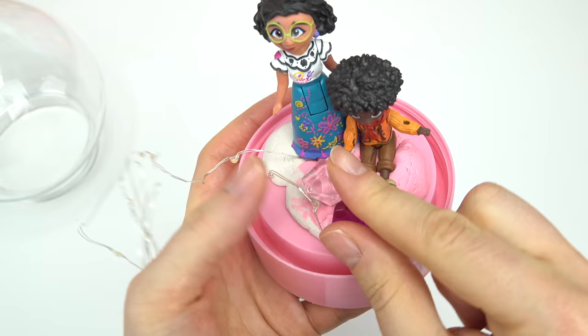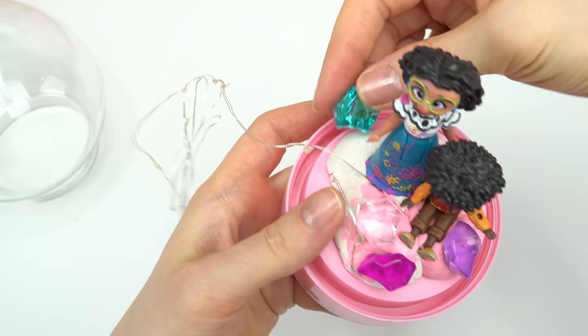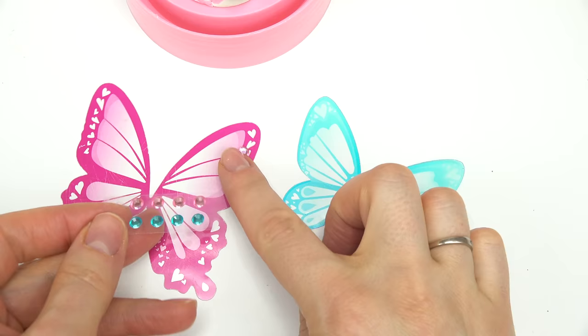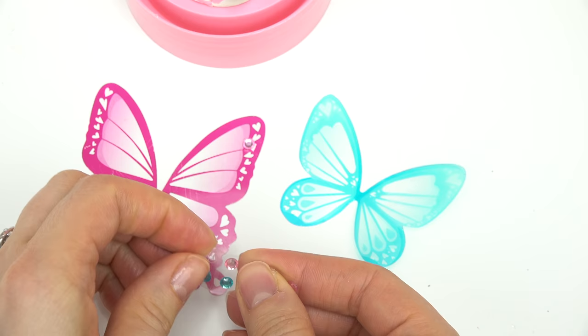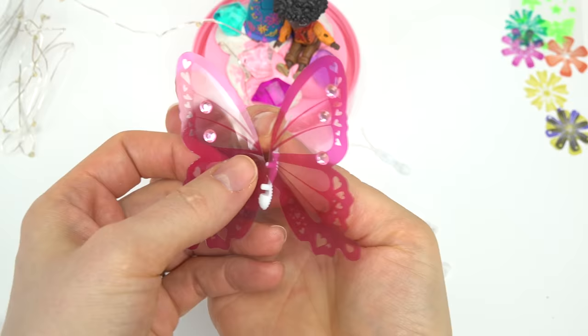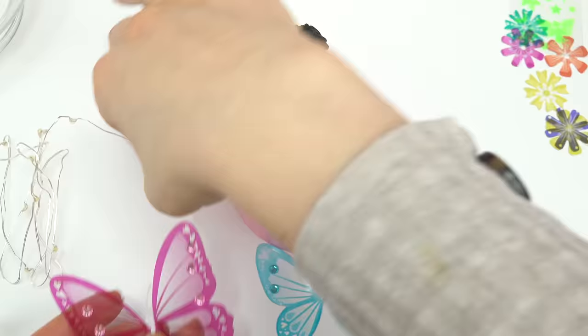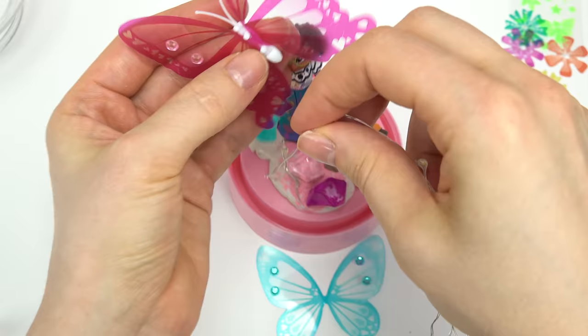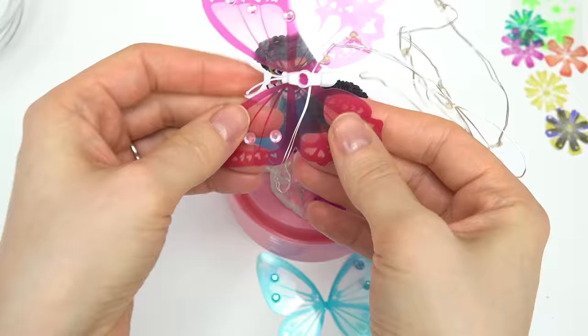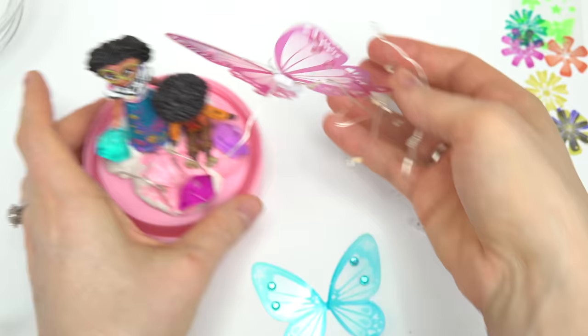Now come our gem pieces — let's add some decorations and put them all over. This blue one looks really cool. Now let's add some butterflies and add some gem pieces on them too — they are sticky in the back so you don't have to glue them. Now we have to add the body to the butterfly: lay the wings right on top of the body, then lay the light right across the body. We have this round base to attach and secure it. Now the butterfly can shine with the light!